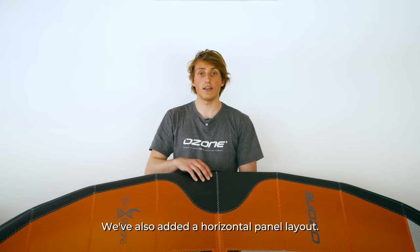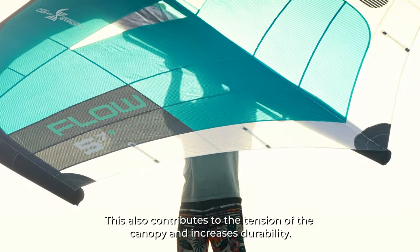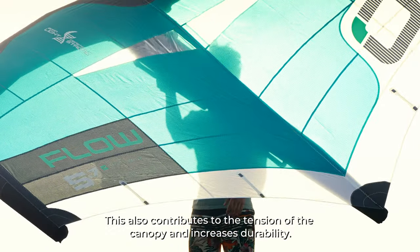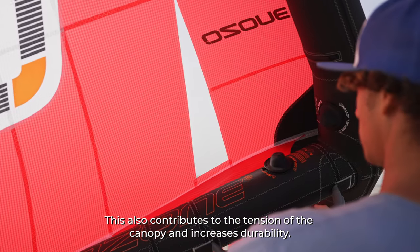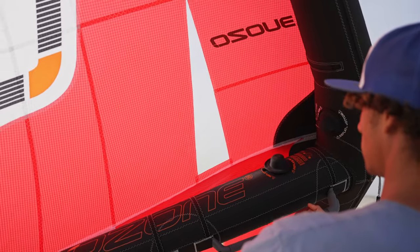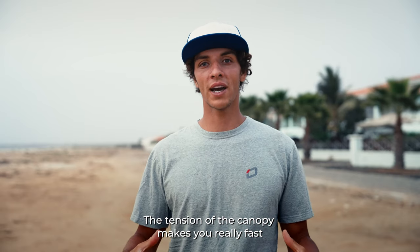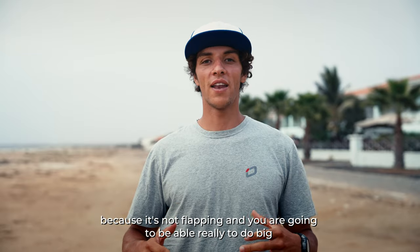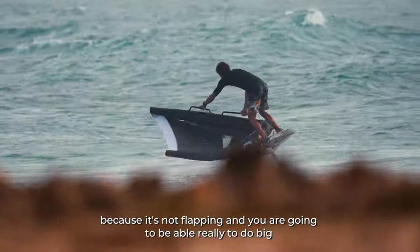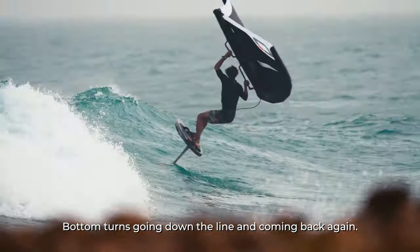We've also added a horizontal panel layout, which contributes to the tension of the canopy and increases durability. The tension of the canopy makes you really fast because it's not flapping, and you'll be able to do big bottom turns going down the line and coming back again.